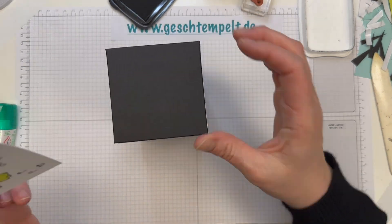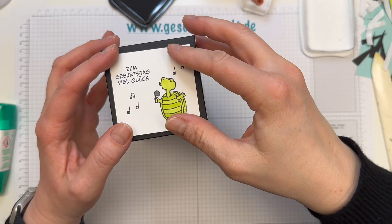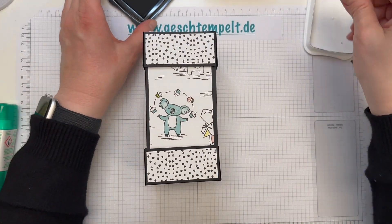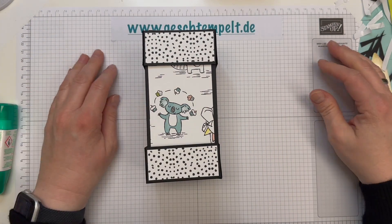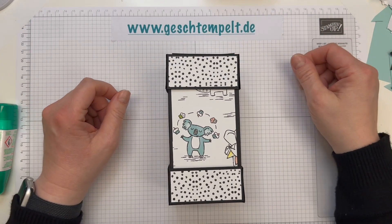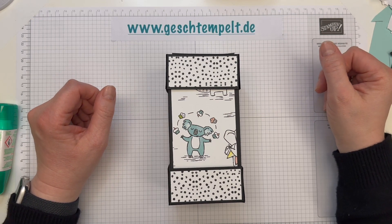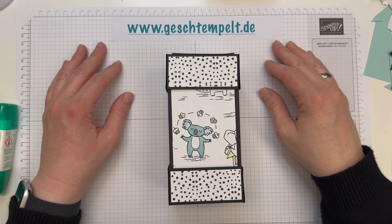Und fertig ist unsere Schildkröte, die dann einfach hier oben auf den Deckel kommt. Und fertig ist unsere tolle Box, die drei Boxen in sich versteckt. Ich hoffe, es hat dir Spaß gemacht zuzugucken. Wenn ja, dann lass mir ein Däumchen da und abonniere meinen Kanal. Natürlich freue ich mich, wenn du aktuelle Stampin' Up! Sachen bei mir bestellst. Alle Infos findest du auf www.gestempel.de. Schau dir auch unbedingt mein Neukundenangebot und mein Bonuspunkte-Programm an. Ich wünsche dir einen schönen Tag. Bis ganz bald!